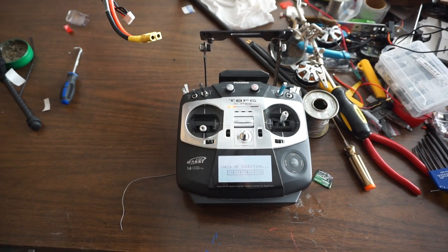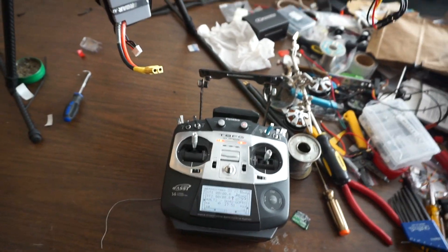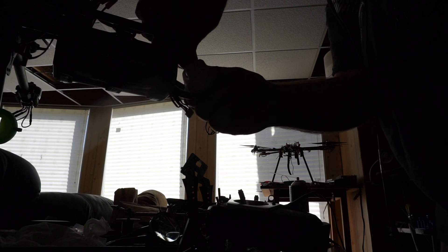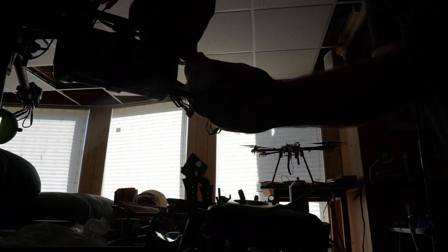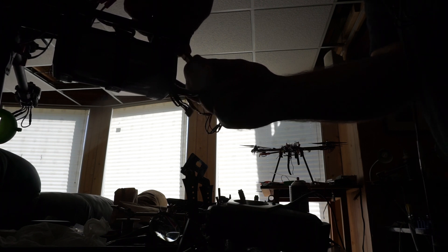Radio on. RF check. Throttle full. Misalike them one. Remove. Plug back in.